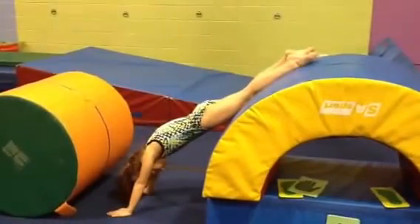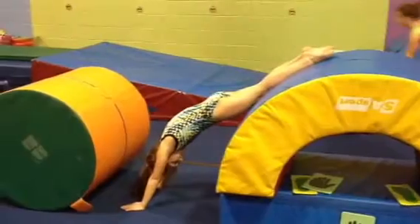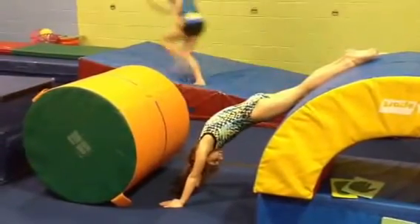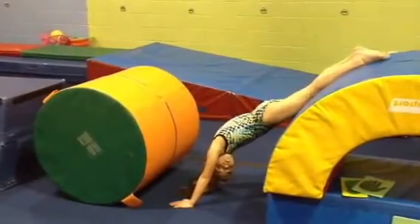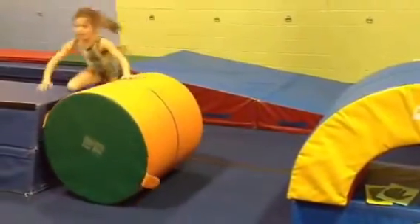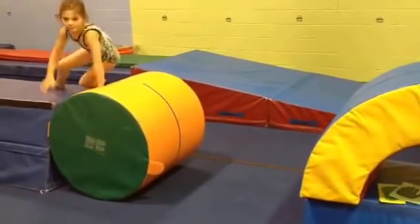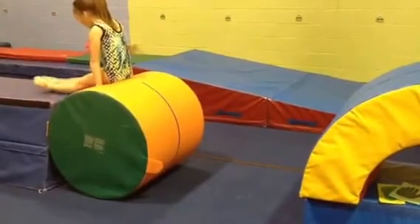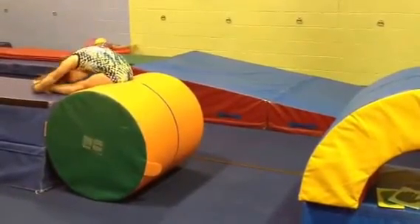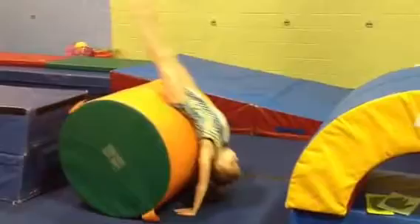Right there she needs to push her belly up a bit and squeeze her bum down. She's going to try that one more time. When she actually did it, she landed with a slight arch on the rainbow, and when she hits that rainbow the tight hollow should already be there. So she starts in the sit back, explode, lay back, and hollow the whole way.